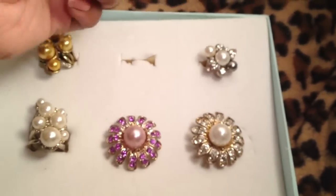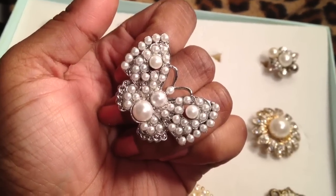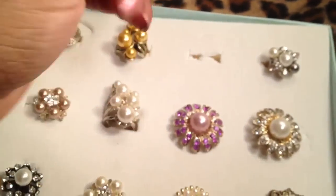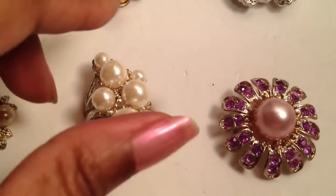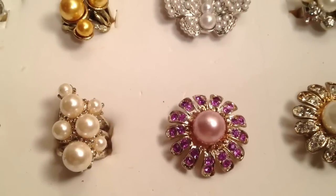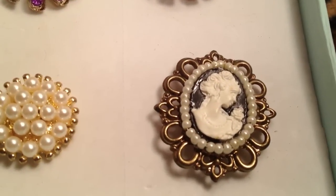So this concludes this video of my costume jewelry — this concludes my entire fashion jewelry ring collection. 99% minus one or two rings. I hope you all enjoy these videos. I hope this video came out right the third time. Any questions, leave a comment below. Please hit like on Facebook and follow on Instagram. I will talk to you guys later. Bye!